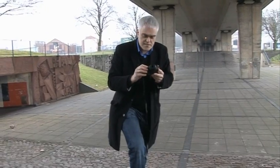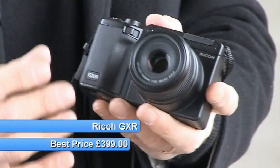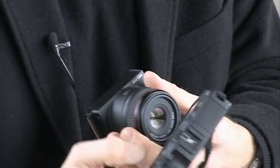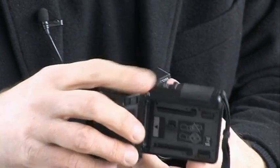Ricoh's new GXR is one of the most unusual cameras on the market at the moment. We're used to cameras with interchangeable lenses, but with the GXR you change both the lens and the sensor at the same time. They come together in a unit which you clip off the body, which is a sort of chassis in effect, housing the battery and the memory card, the LCD screen and most of the controls.